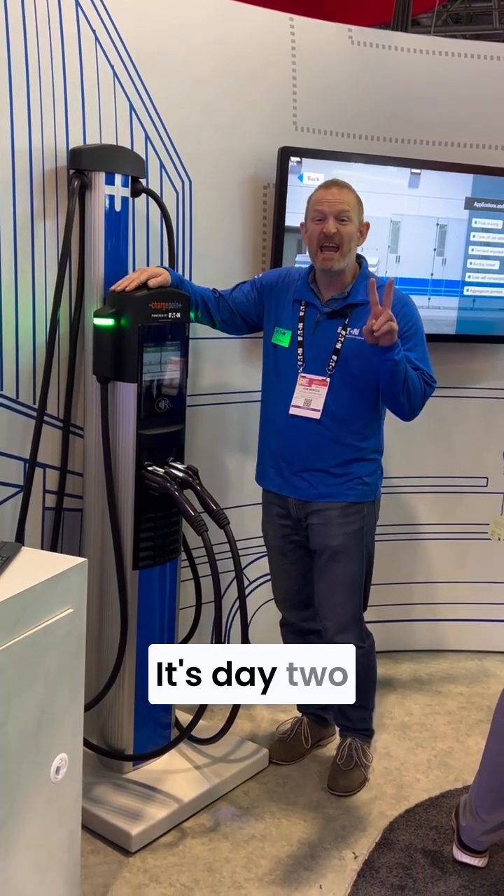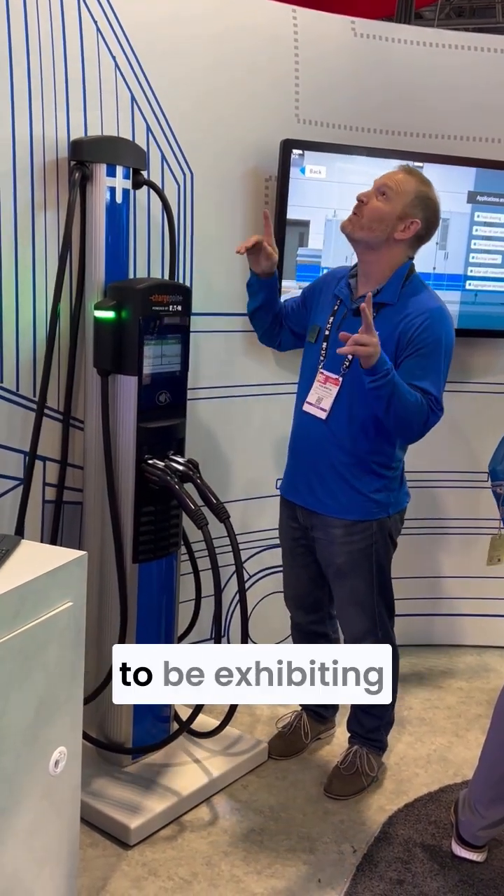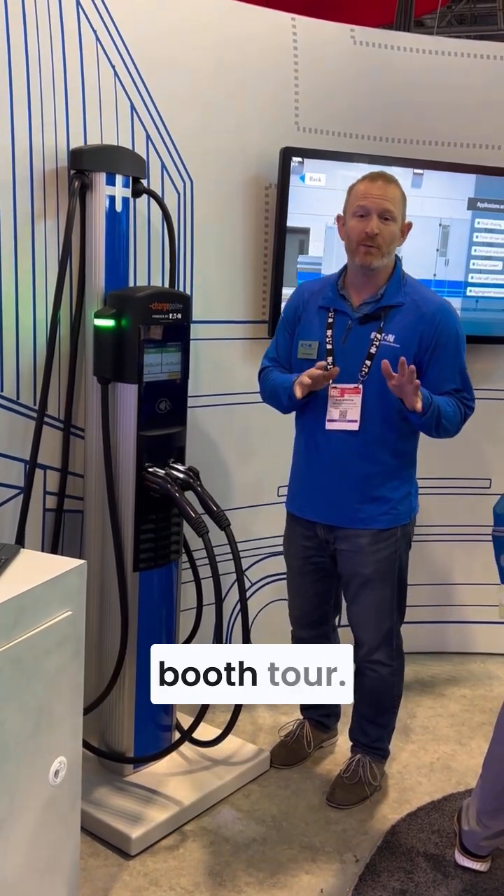What's up, guys? It's Rob from ChargePoint. Day two at RE+. Super excited to be exhibiting here with our friends from Eaton to do a quick booth tour.